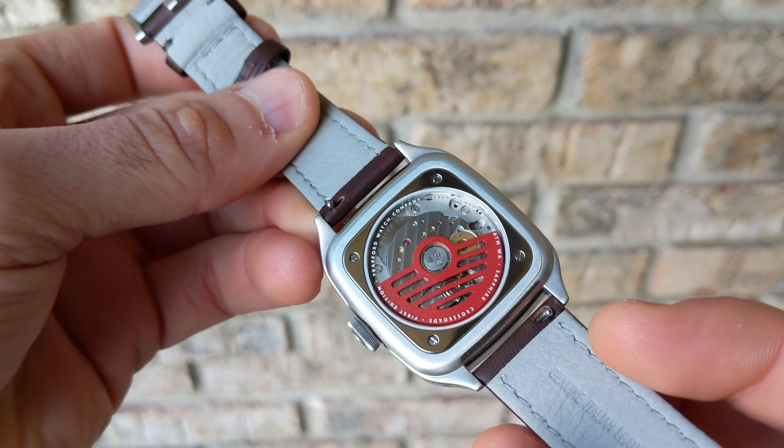Shifting to the strap — the current prototype color is a pretty dark, saturated brown, but the production version will be a lighter color. The stock included strap is a leather strap with a custom brushed buckle featuring their signed logo. On the interior, it has nice texture and quick-release spring bars as well — a nice touch.